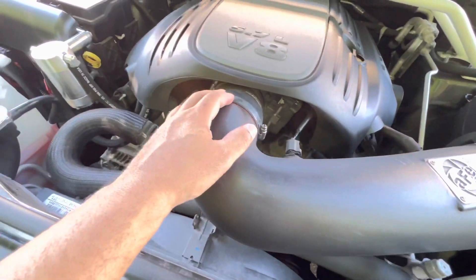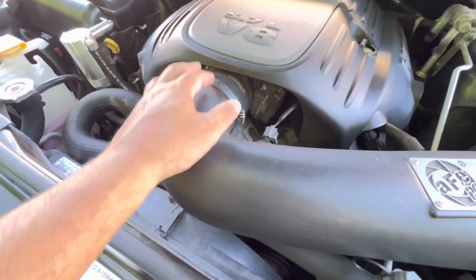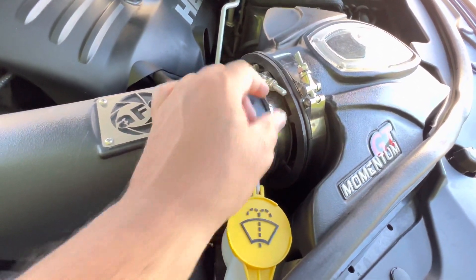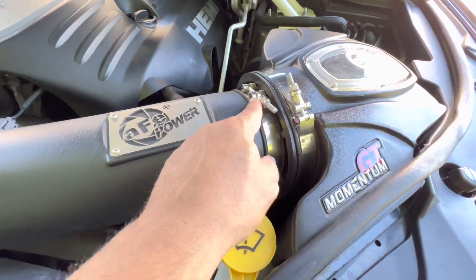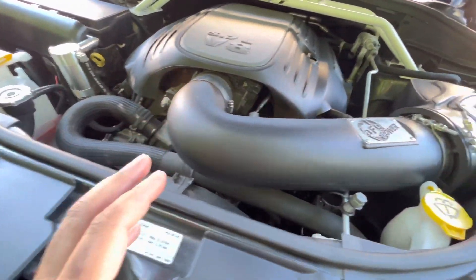So, number one: you have to get the offset coupler — I'll put a link in the description. Then you have to cut these bolts down to about one inch with a bolt cutter. Get a deep socket and snug these all the way tight down, spin them down, and that way this thing will not budge. Trust me.